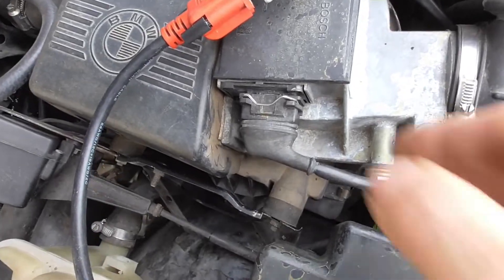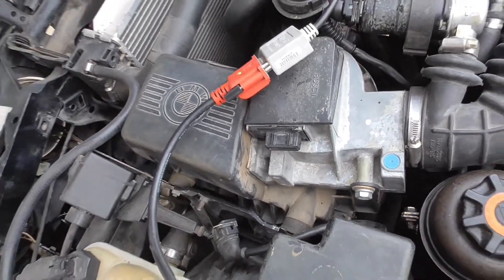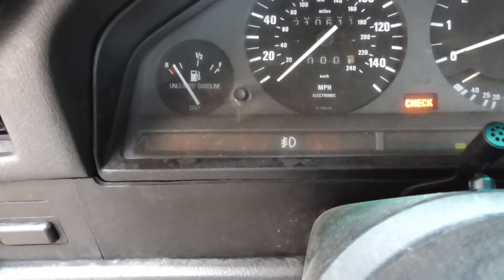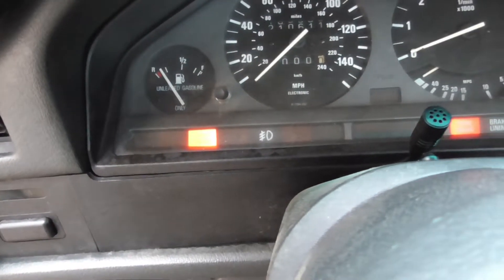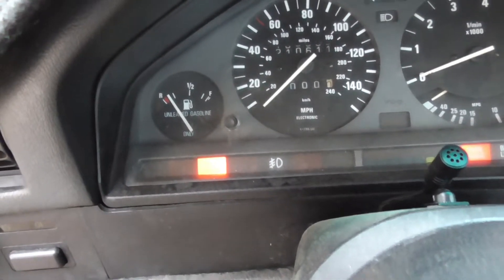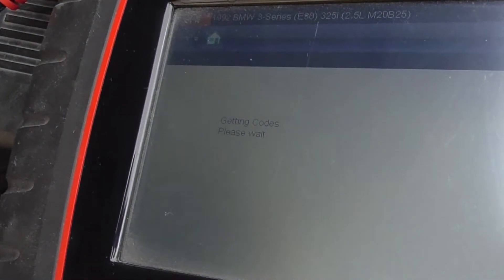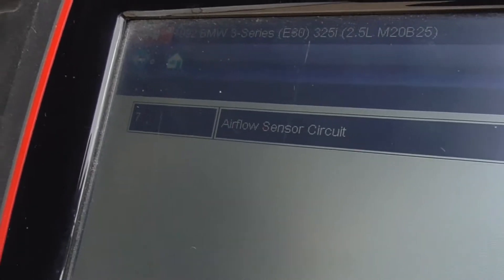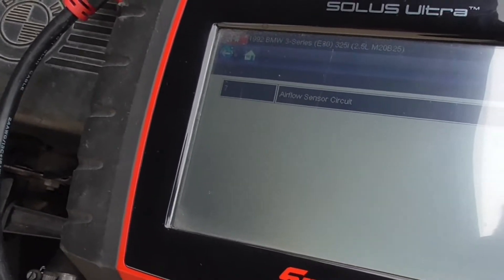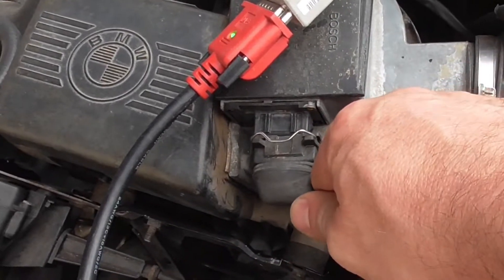It died — I got to start again. All right, we got the check engine light triggered. Let's read the codes again. Code 07: airflow sensor circuit. Can you believe that? We can read the codes like OBD2 on a vehicle this old.